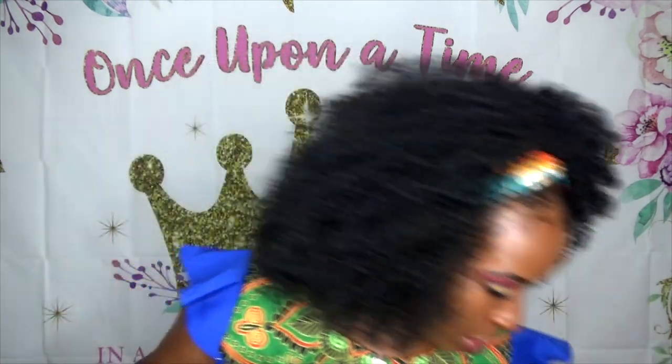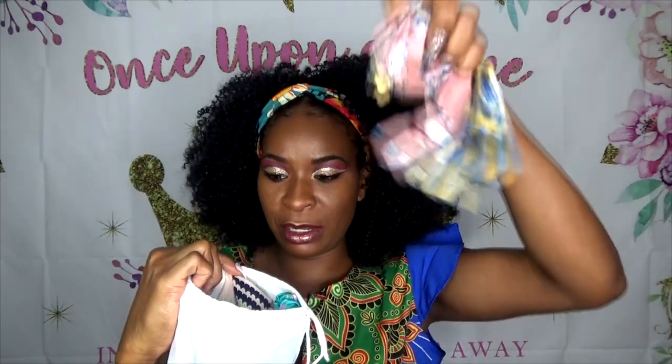I went to Amazon and bought a whole heap of headbands — that's where I got this headband. I think it's like 20 hair bands in here, all different colors.